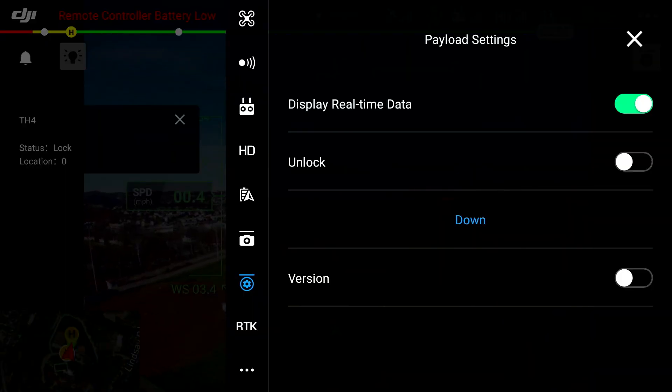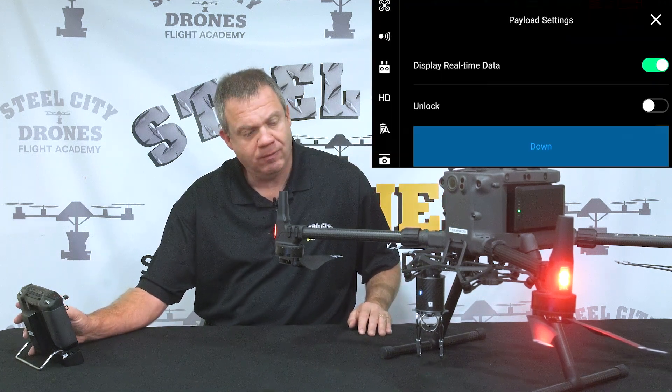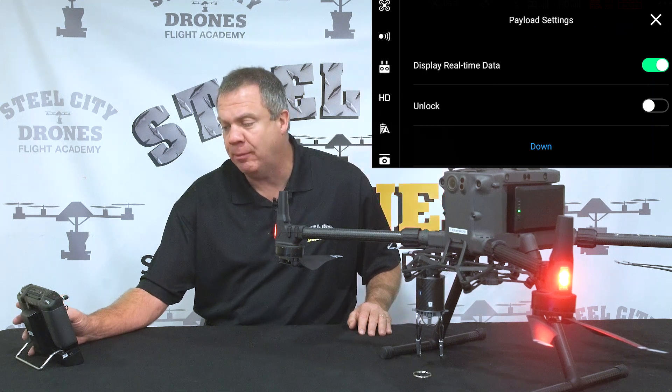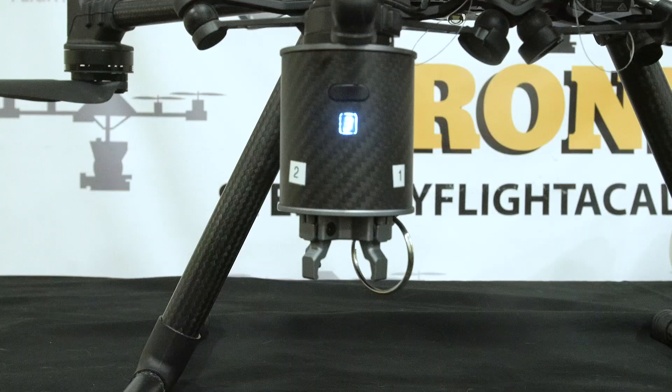If you hit the down button they will individually release one at a time. So we'll go ahead and do the first one — it's going to automatically go to the second one now. Hitting the down button again goes to the third and to the fourth.